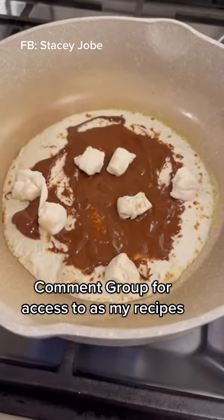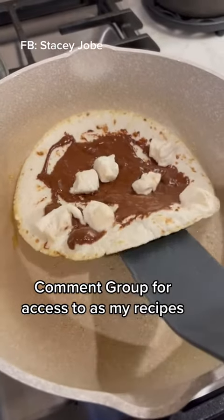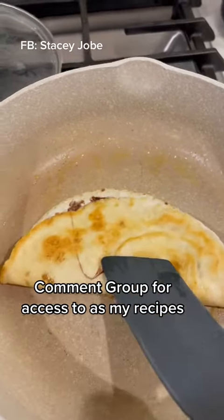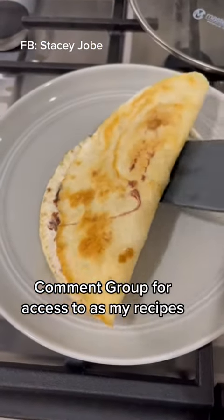When you see your tortilla starting to bubble, that's when it's time to remove the lid and flip it over like a quesadilla. Let this sit here for maybe 10 more seconds. Press it down to see if those marshmallows are melted and then remove it. Use a pizza cutter to slice it into pieces.